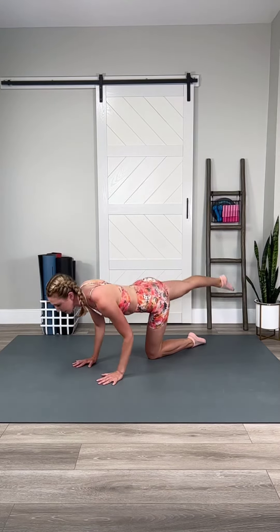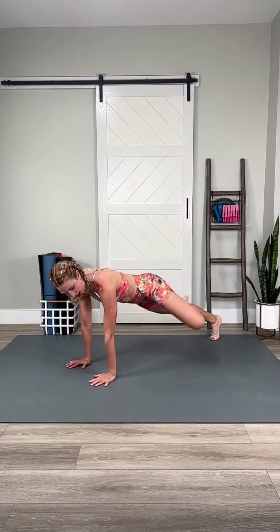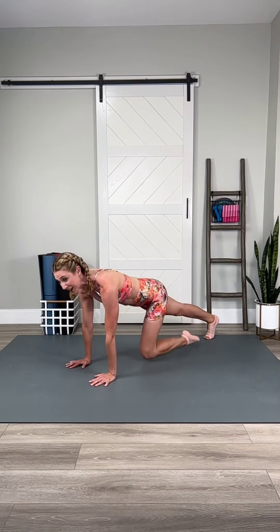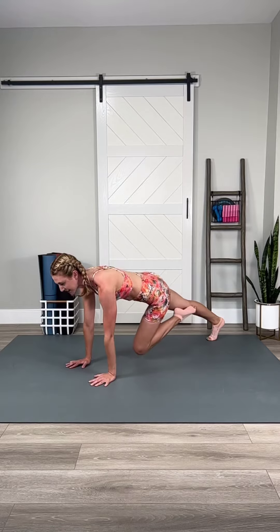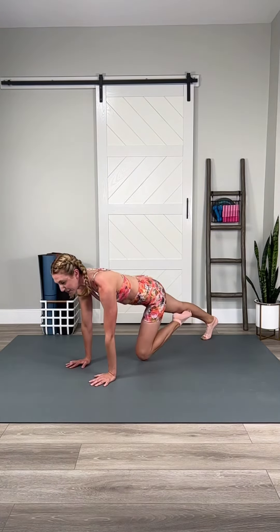Big combination coming. Push-up. Lift. Out. Under. Yes, you can. Quick transition between the push and the rotation. Hang on tight, team.